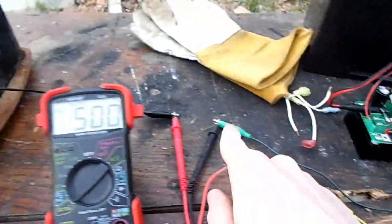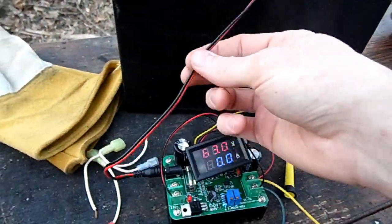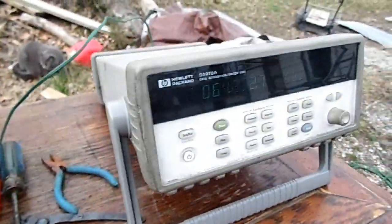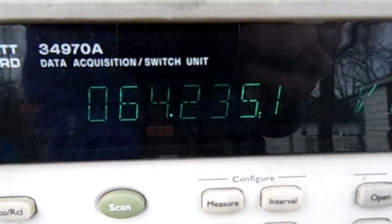The thing is, however many amps I pull through the output side, it pulls five or six times as much from the 12 volt battery, so I don't want to pull too much. And as you can see on my more exact voltmeter, the voltage is slowly going up as it's charging.